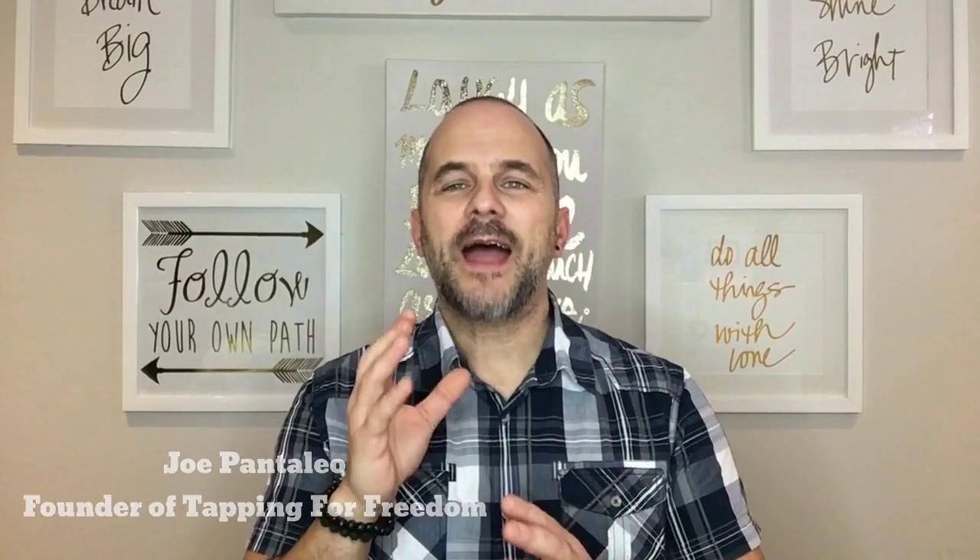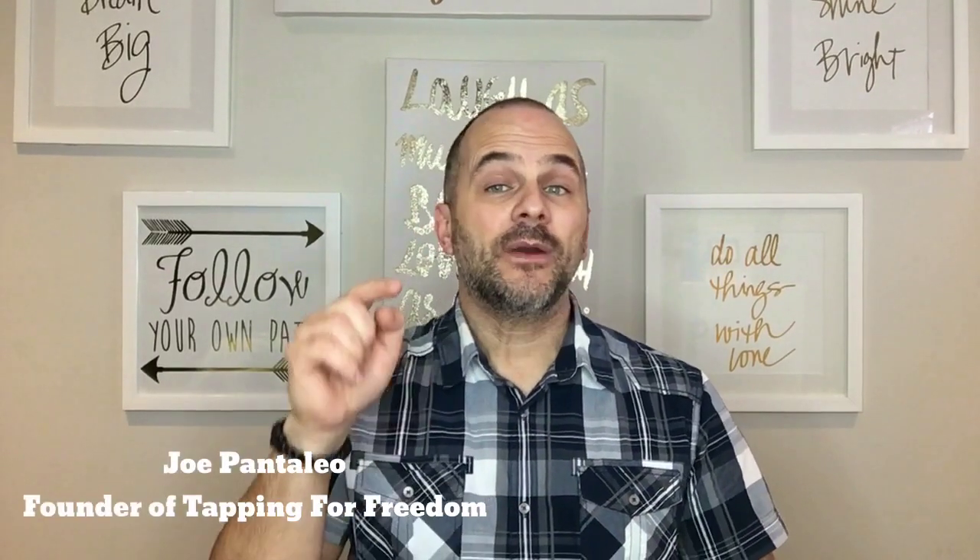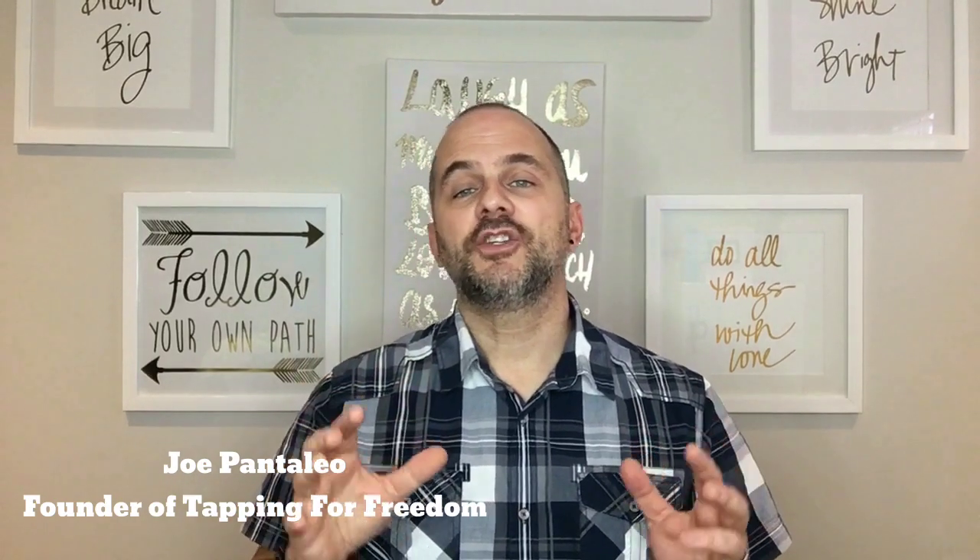Hello everyone, this is Joe Pantaleo, founder of Tapping for Freedom. In this video I'm going to briefly explain to you what tapping is and give you a demonstration. Tapping, also known as EFT which stands for Emotional Freedom Techniques, is a combination of ancient acupressure and modern-day psychology. We call it tapping because we are literally tapping at the endpoints of your meridians while focusing on a certain issue.